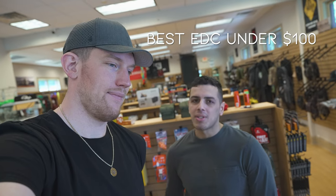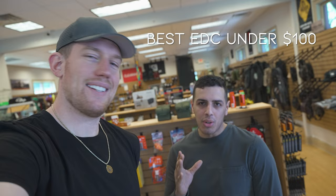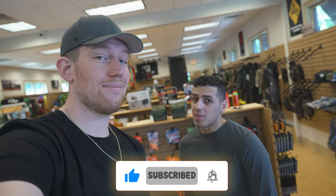We are going to pick our EDC for under $100. It's kind of a competition — whoever can do the best EDC for under $100. Why don't we give away the best EDC? Whoever you guys vote has the best EDC, we're gonna give it away to one of you. That's good value — under $100 for just a like and a subscribe. Sounds like it's worth it.